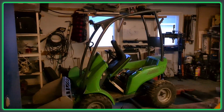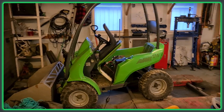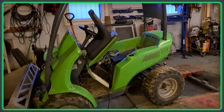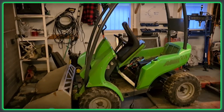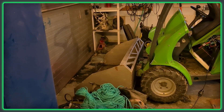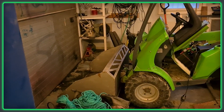This is the machine that I use to clear the snow in the winter and do all kinds of work on my property. It's an Avant 216 — 16 horsepower petrol. It's got a snow bucket on there now. I've got a bucket for dirt and a small excavator add-on — all kinds of stuff.